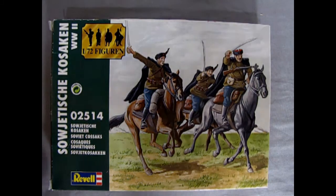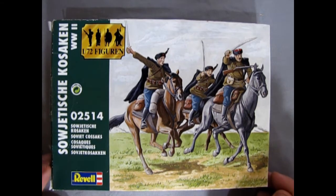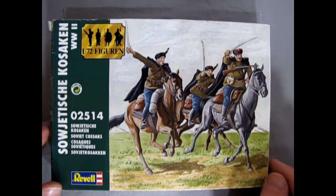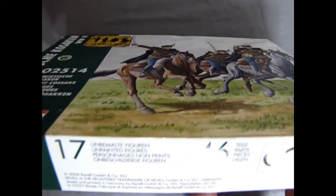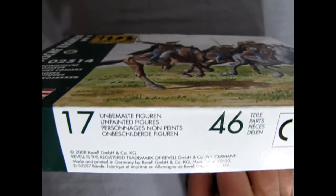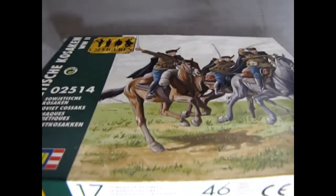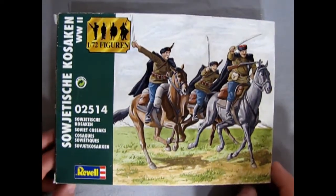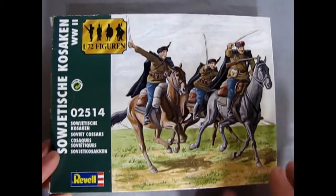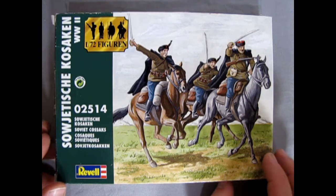Now, we're going to look at the Revelle Germany 1/72nd scale Russian Cossacks — Soviet Cossacks, to be exact. This is a great model kit. It has 17 unpainted figures and 46 separate parts. This kit came out in 2008 from Revelle Germany, though it could have been an earlier kit as well. This particular version we sell at Monster Hobbies is the one from 2008.